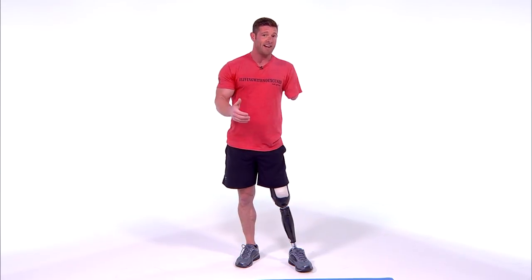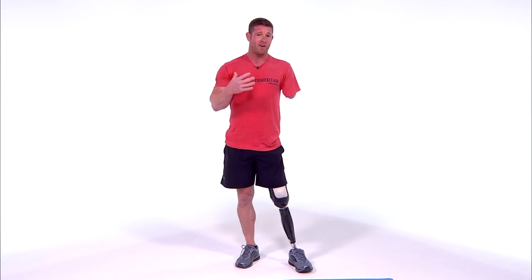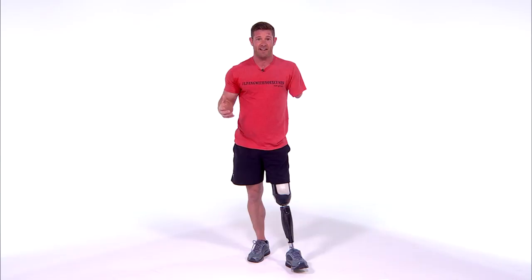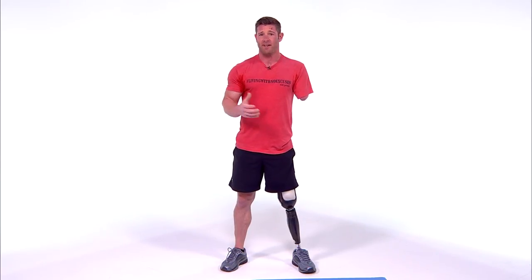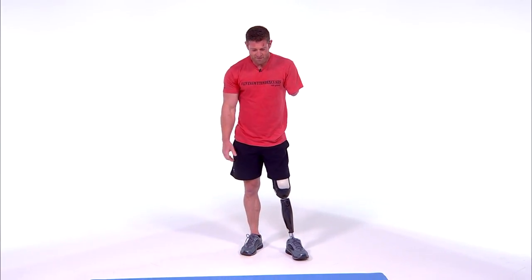Get your family involved — I have three kids, 8, 10, and 13, and they love doing things like this. Kids get excited when they're asked to help their parents. Our kids learn from what we do, and if we want them to be healthy and lead active lives, they have to see it in us first. So please, not only do this workout, but get your kids involved.